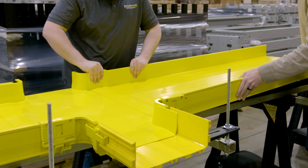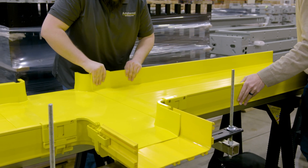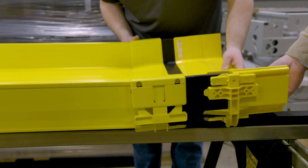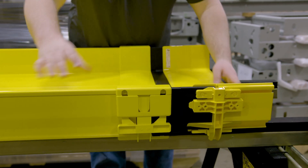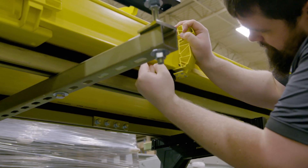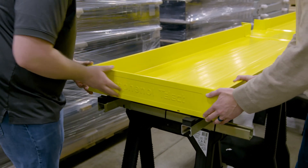The 4x24 inch system is the ultimate raceway solution to securely route and protect patch cords over high density optical distribution frames, including Amphenol Network Solutions HyperX. Designed for maximum capacity, this robust system provides the same support and flexibility as the traditional 4x12 inch system while doubling capacity.